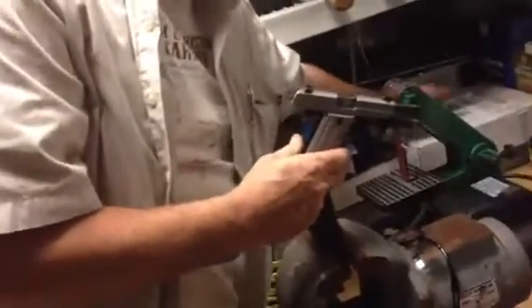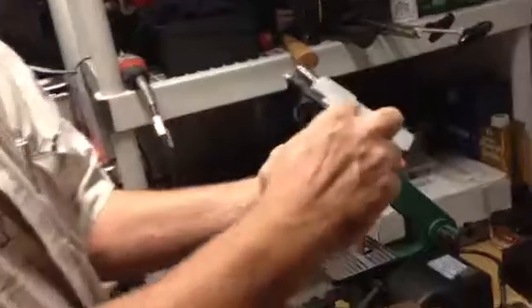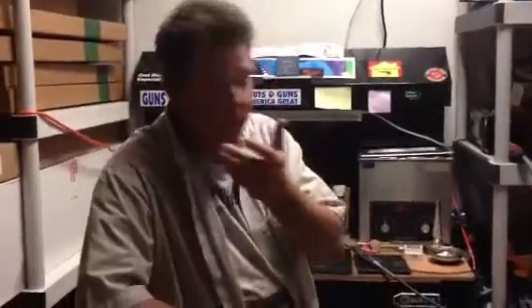We've got a P238 — somebody took it apart and lost a spring. I had to manufacture a spring using a spring kit, and I had to tap one of the screws on the other side. These are temporary because we had to tap them out. I'm waiting on screws and new grips — the customer wants new grips, but this gun is pretty well done. We're going to obviously be back at the gunsmithing table a lot.